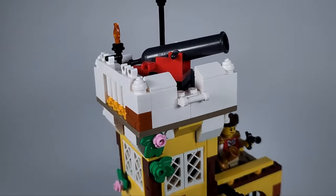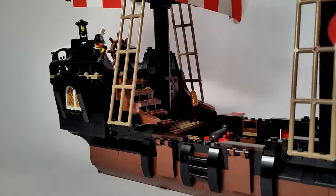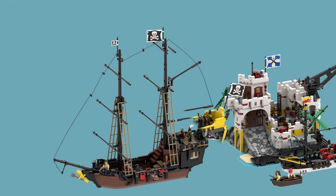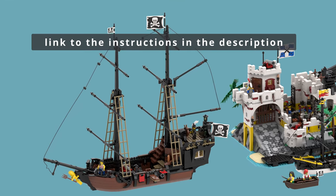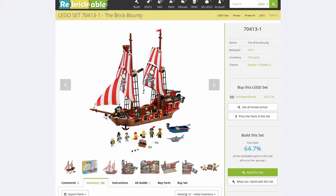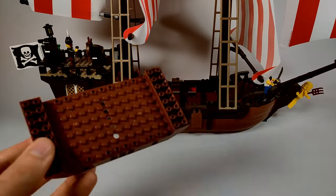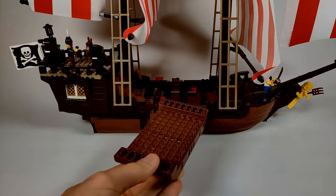But where's the pirate ship, you might ask? Well, here it is — Red Beard's Black Pearl. It is a smaller version of the original pirate ship from set 21322, but more maneuverable. To reduce the size of the ship, I used the Brick Bounty from 2015 as a guide and used only three hull pieces instead of four.